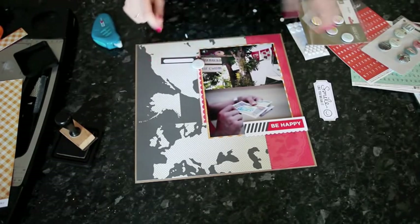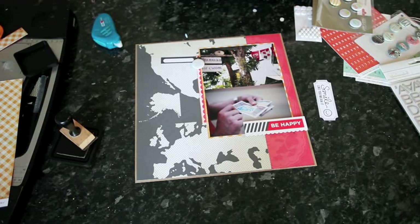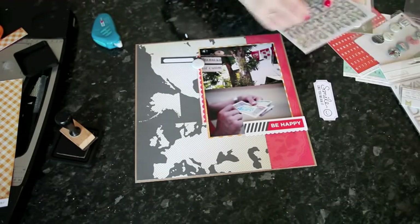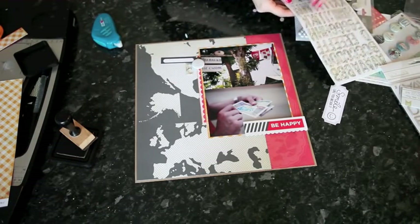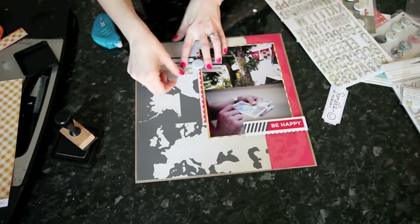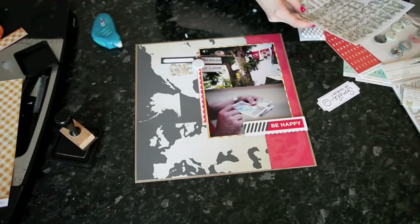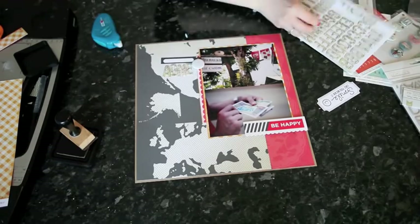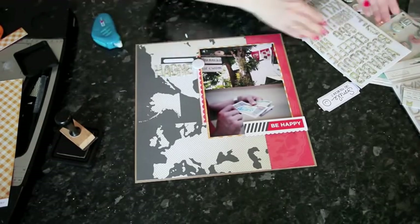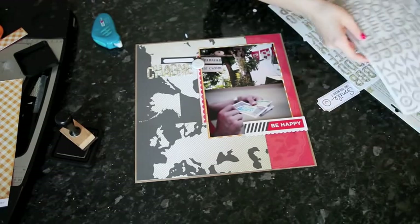Long labels like this one from the Basic Grey die cut pack are great for adding just one piece of information to your layout, like the date, the location, or someone's name, or even just a little lead-in to the title. I try not to cram too much on top — sometimes they're the perfect place for a small word sticker or a border sticker. I'm using the matte print thickers for the bigger word because that's going to go mostly on the white part of the matte paper, so it's easier to see. Then the craft thickers for the remaining two words of the title.